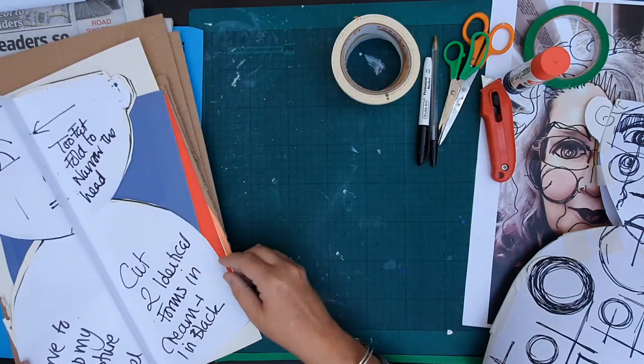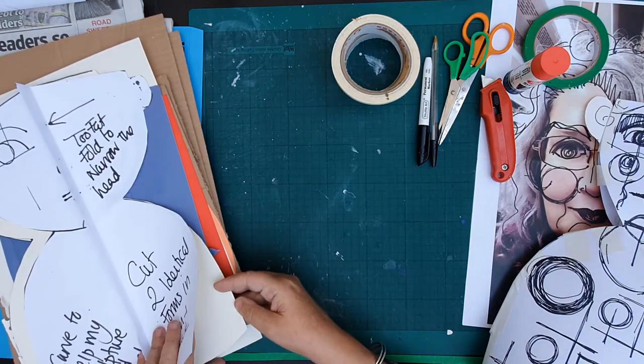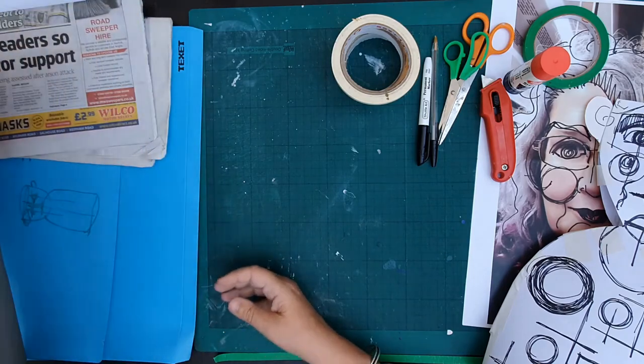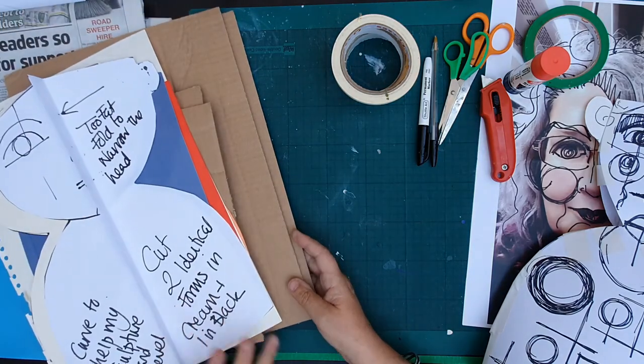I've then traced this piece onto three different pieces of quite stiff paper, and next I'm going to transfer them onto cardboard. I've got some thick bits of cardboard here and some cereal packets, and I'm going to use those — that'll be the next bit of the video.